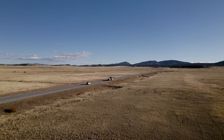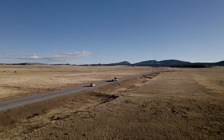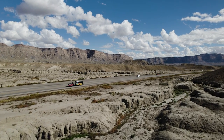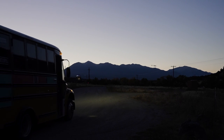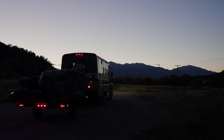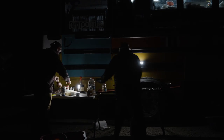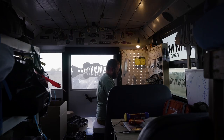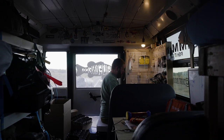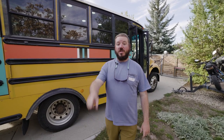Well guys, that's about it for the new bus. Thanks so much for joining us on this tour. We're really excited about the upgrades we've done, but trust me, we've got a lot more fun stuff planned for the future — some stuff that makes it even more usable, and some things that are maybe a little bonkers. If you've got ideas of what you'd like to see done to the bus, leave them in the comments below. We'd love to see what you think. We're going to see you guys out on the water.